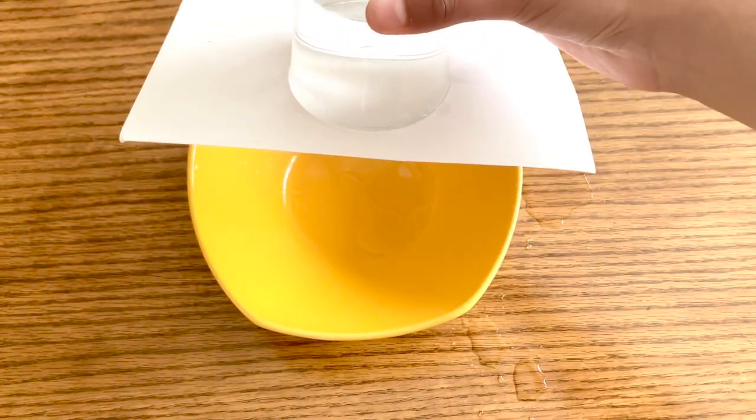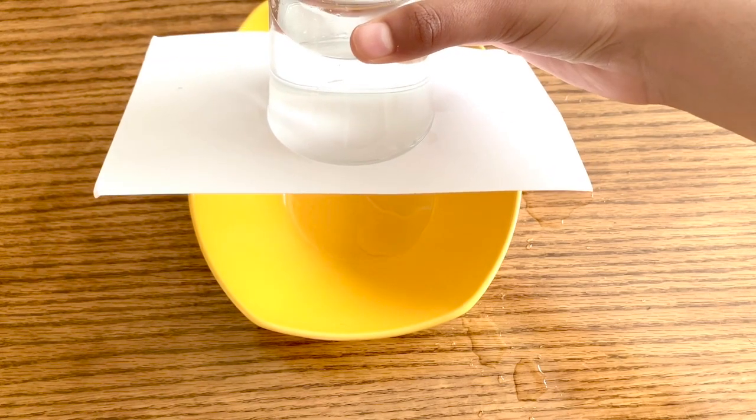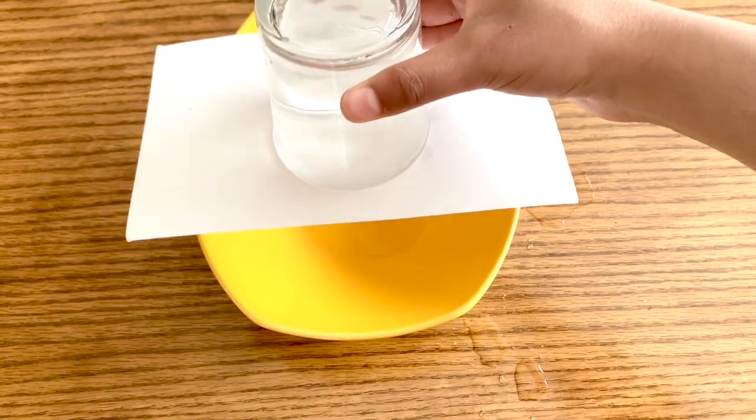The water is staying inside and the index card is not falling out. This is truly amazing science and we're going to discuss why this happens and how in the world it's possible.